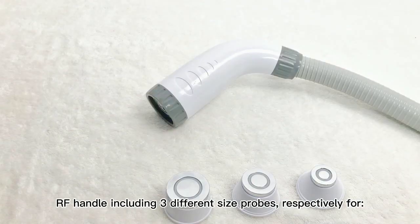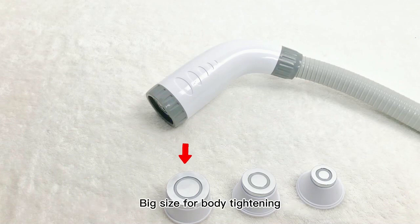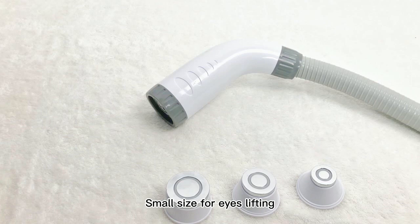RF handle including 3 different size probes: big size for body tightening, middle size for face tightening, and small size for eye lifting.